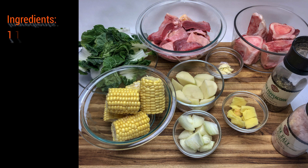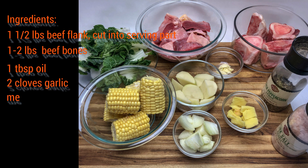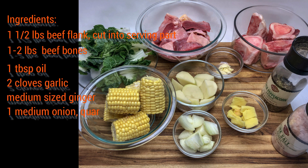And here are the ingredients: one and a half pounds beef flank, cut into serving parts; one to two pounds of beef bones, though this is optional since I have them on hand. Basically, the fats from the beef flank are good enough. A tablespoon of oil, two cloves garlic, medium-sized ginger, one medium onion quartered.